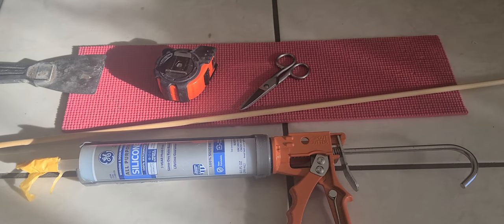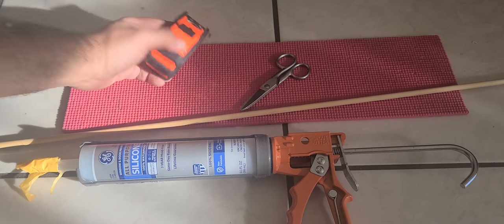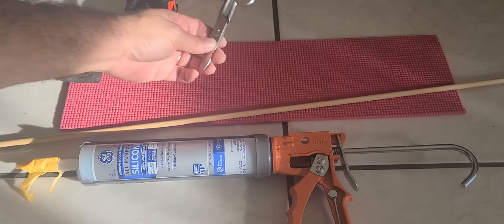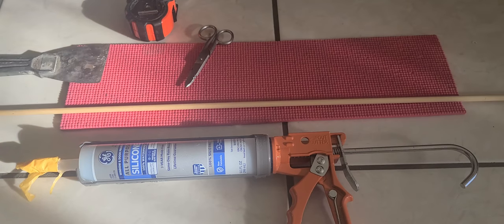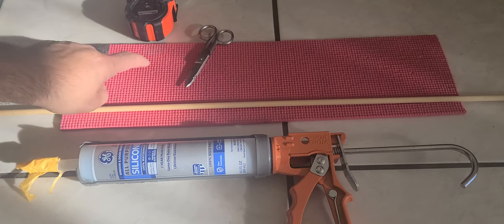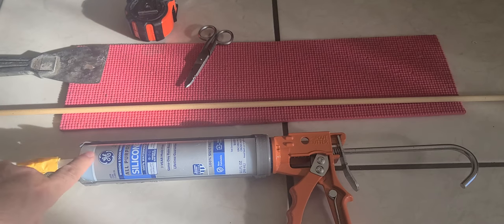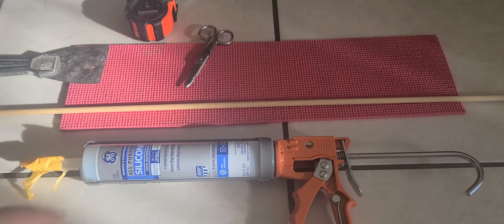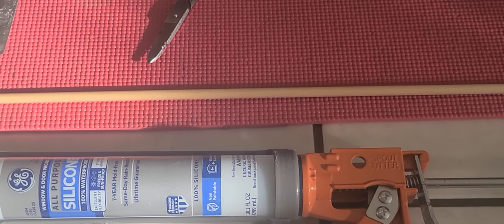First, you want to put together a couple of things: a putty knife or scraper, a tape measure, scissors or snips, a dowel — this one is about three feet long — and a yoga mat I got at the 99 cent store, as well as some 100% silicone. I'm not sponsoring anyone in particular, I'm just letting you guys know this is what worked for me.